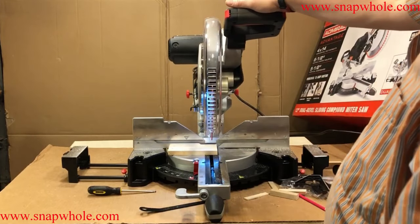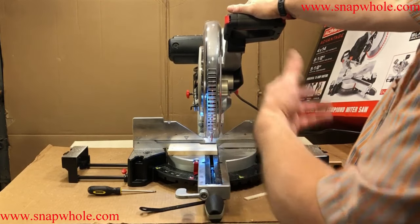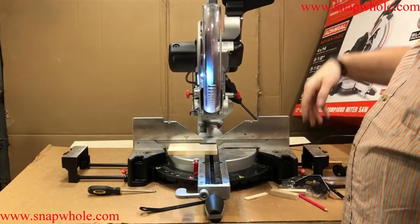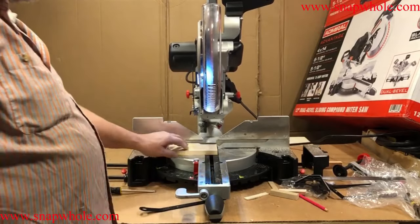The light can be annoying if you're trying to use the laser. But if you're not trying to use the laser, the light works pretty well — it lights up your work. I have a lot of light in my shop, and I obviously use my Chicago Electric without the light, but it would be handy to have.